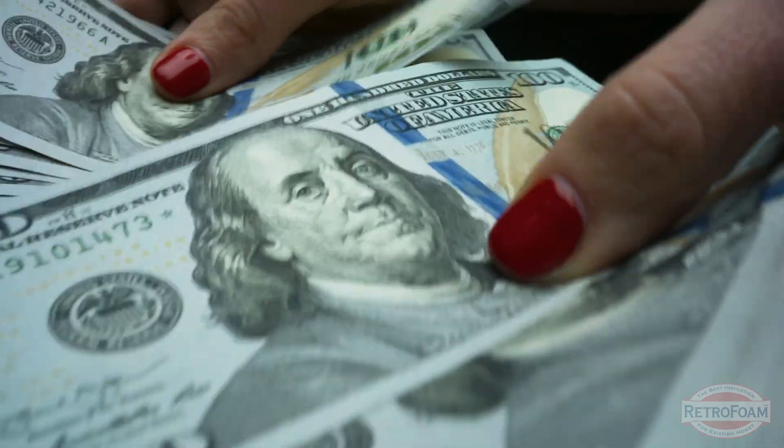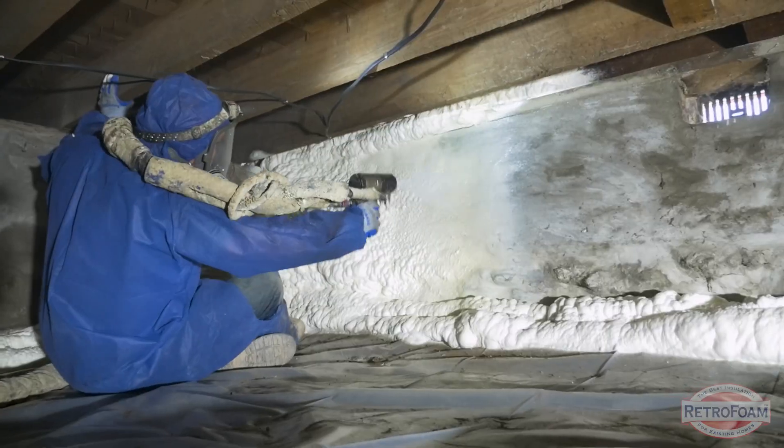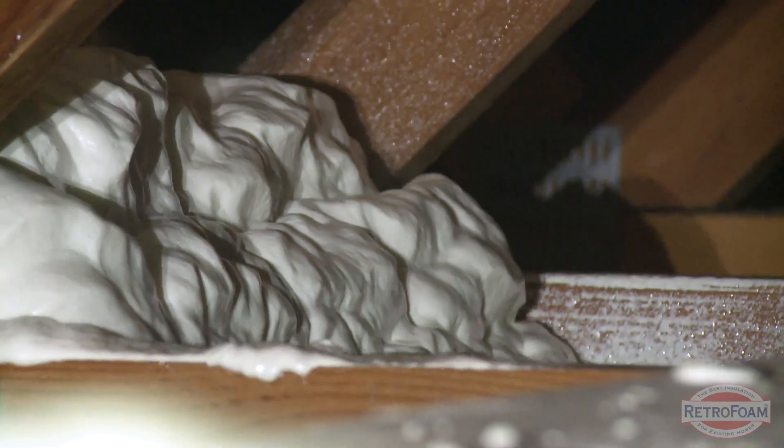This saves you a ton of money, a ton of time, and a lot of headache. There are retrofit options for all areas of the house when it comes to insulation — even the crawl space and the attic can be addressed through different measures.